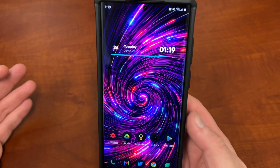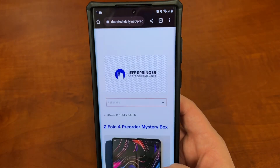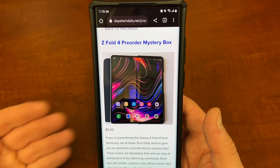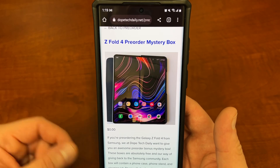Before we get started, I want to remind you guys of all the promotions I'm doing in August to celebrate Samsung Unpacked. A lot of cool stuff going on. If you're ordering a Z Fold 4, a Z Flip 4, or a Watch 5 Pro in August, check out my website. I've got free gifts for you guys — a pre-order mystery box that comes with a free case, a free phone stand, and a free cleaning kit.